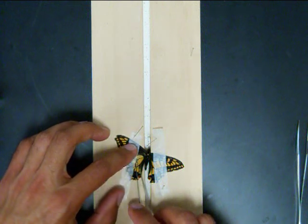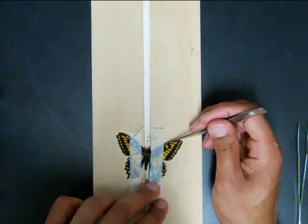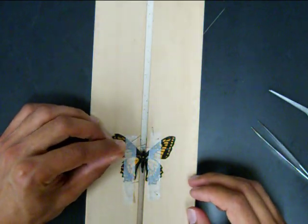After spreading the two wings, secure them with the glassine strip. Follow the same steps to position the right wings. Finally, use some pins to position the antenna and leave the insect to dry for at least one week.